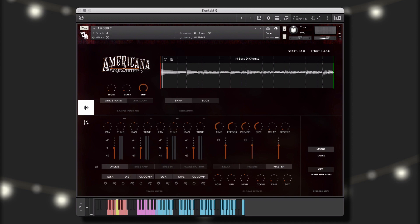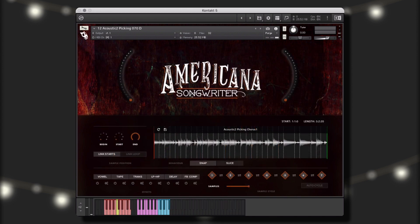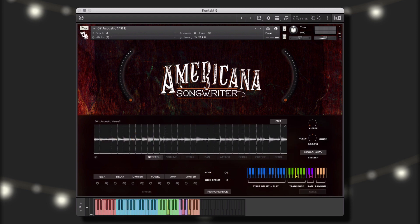The library is built on the We Sound Human Performance Engine for Contact Framework, making it easy to create new and unique parts from the included performances. The Contact Performance Engine Framework contains three different instrument types, each providing customizable performance, behavior, and effects controls, giving you the ability to create unique and customized performances quickly and easily.